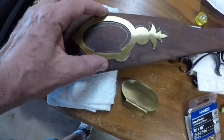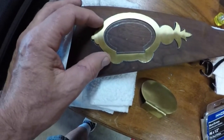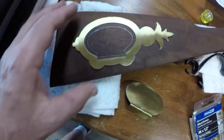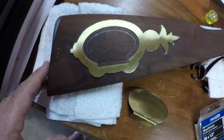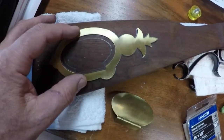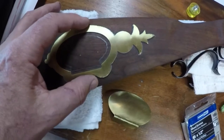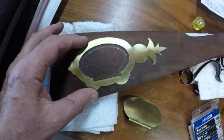I ordered the patch box kit from Muzzle Loader Builder Supply in Aberdeen, Idaho, and they come totally unengraved — just plain stamped out brass. I didn't expect anything else, just thought I'd mention that for anyone thinking about installing one of these. It was formed to fit the stock, and I suppose one could install it as is, but it wouldn't really have that flashy look to it.